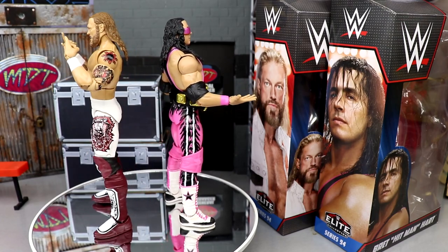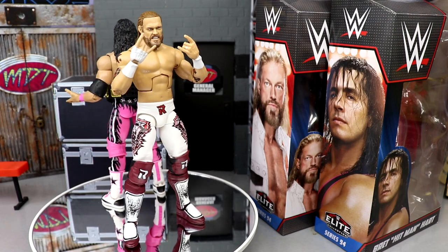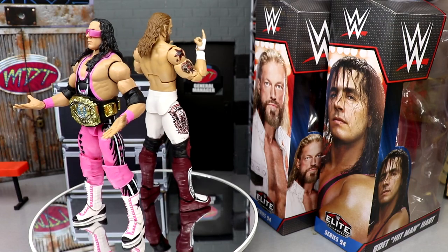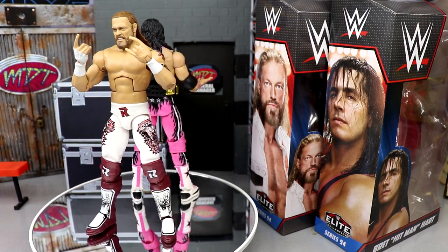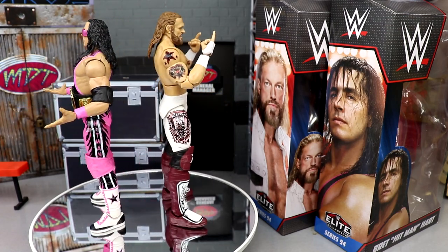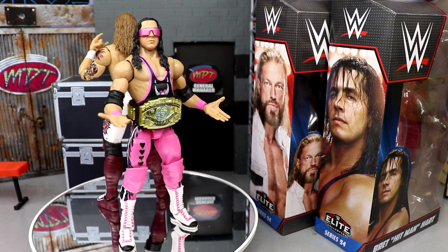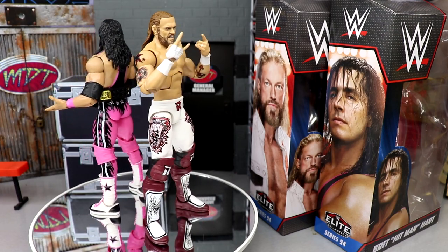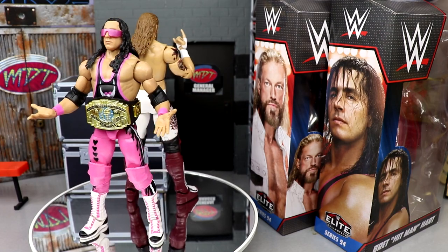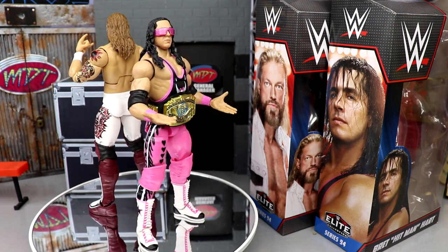They never quite get Edge's shoes right, which bothers me, though I understand they have to cut off the deco at some point. They did do shoe details on Elite 82 Finn Balor, so it's been done before. I love the Edge figure overall — the white just pops off really nicely, very clean. And the Bret Hart is really good too. With the sunglasses on, it's one of the best Bret Hearts they've done in my opinion. I love the double-jointed arms, the singlet, the pink knee pads, and the black Intercontinental Championship.